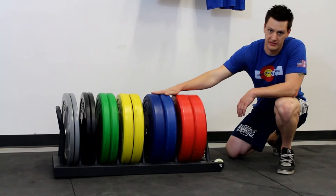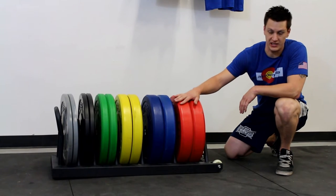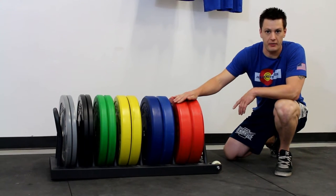I have my 55s and my 45s down here at this end because that's where my wheels are, so I'm going to want my heaviest end to be over here. Other than that, it is pretty easy to pick up and move around. I'll go ahead and show you that right now.